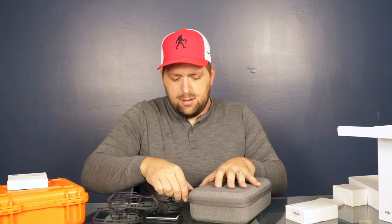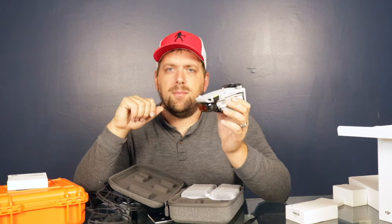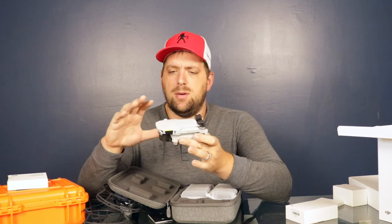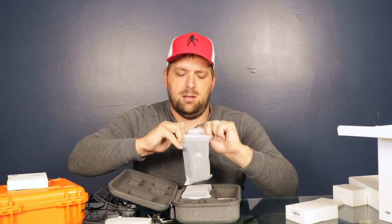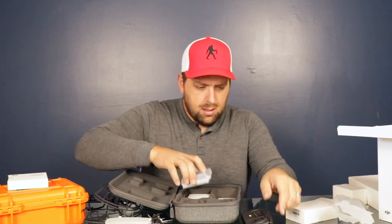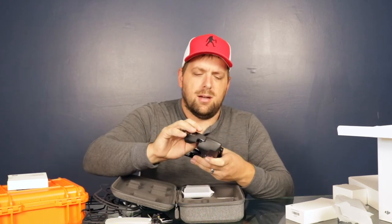Let's open this up — this is a pretty nice case for the Mavic Mini. At my day job I get to fly the Mavic Air 2, which is similar to this but a lot bigger. Man, that is such a tiny drone — here's my hand and that's the size. Here is the remote; it's very similar to the Spark.